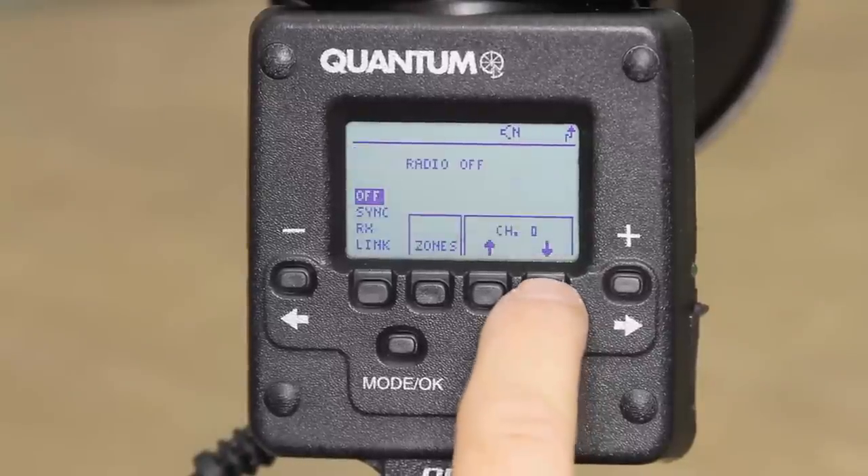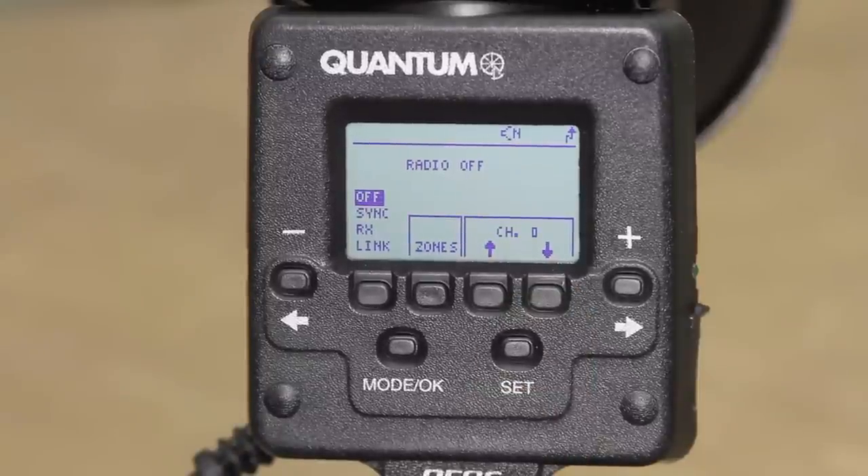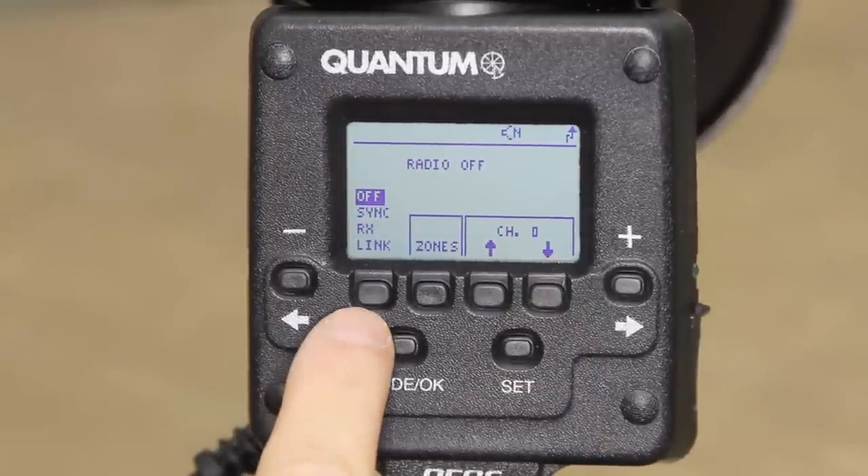Press the radio soft key to enter the radio setup menu. The first soft key will be for the radio modes. Off means the radio is off.